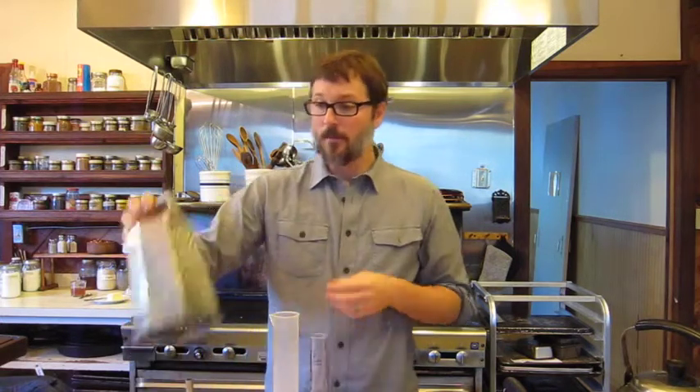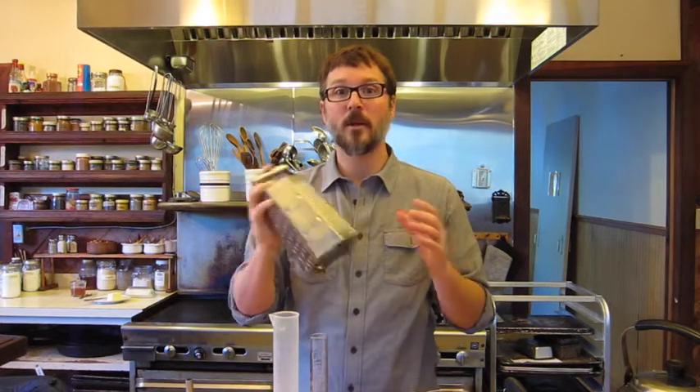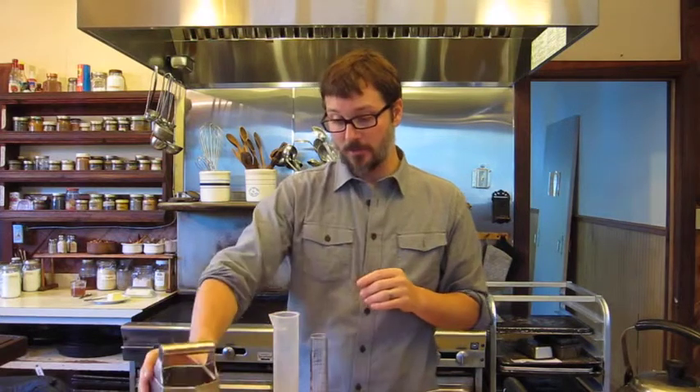Another helpful tool might be a grater. A grater is great for processing herbs and also beeswax. Some people like to have their own dedicated grater for grating beeswax when they make salves and creams.